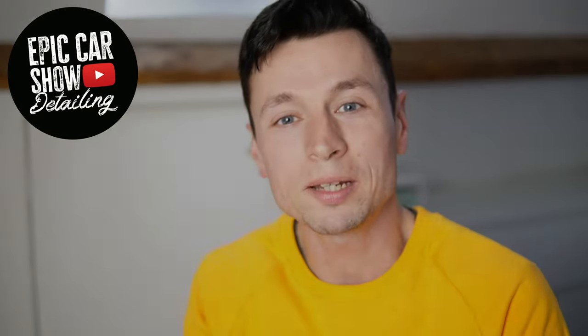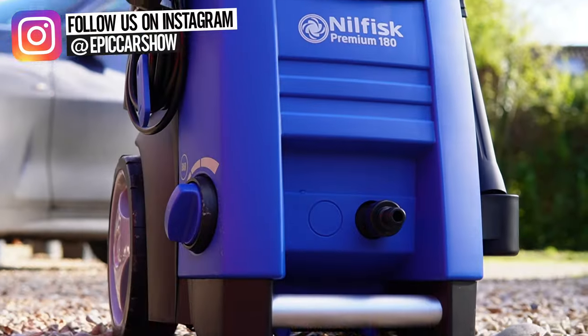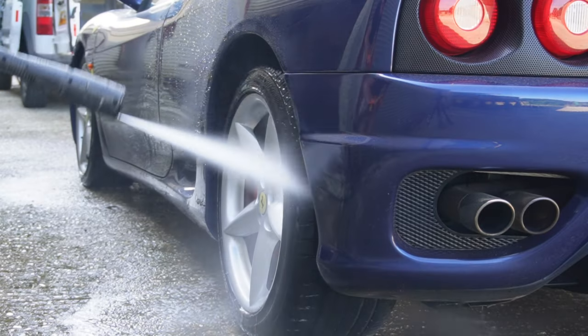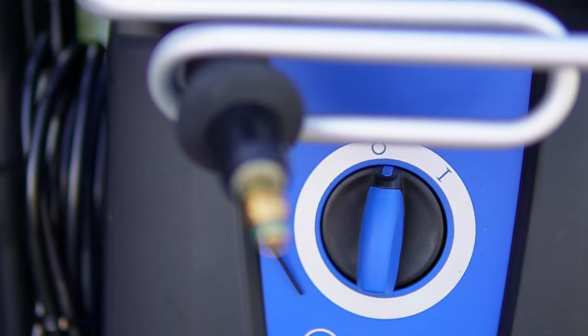In today's video we're going to be taking a quick look at the Nilfisk P180 pressure washer. If you're thinking about getting one of these machines, I want to give you a rough idea of what to compare it with. Think about a Kärcher K7 — it's going to have similar spec and similar pricing, so we're going to be talking around £400 to £500.